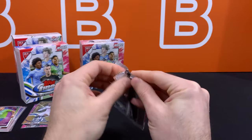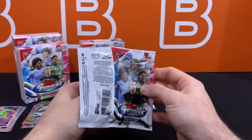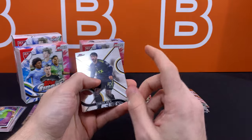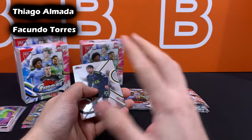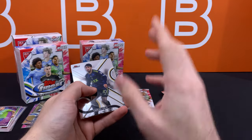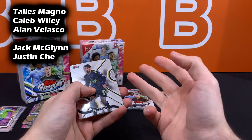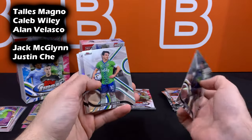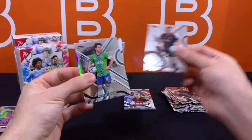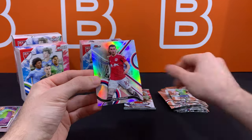In terms of which rookie cards to look out for, the two top rookies I'd say are going to be Tiago Almada by far, and then Facundo Torres. Then the super prospecting ones are going to be Talles Magno, Caleb Wiley, Alan Velasco — and throw in Jack McGlynn and Justin Che while you're at it. The whole rookie situation in MLS is about as prospect-heavy as prospecting gets.